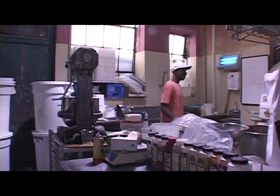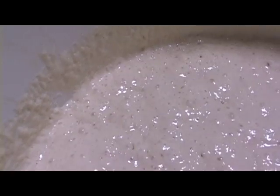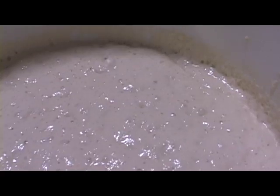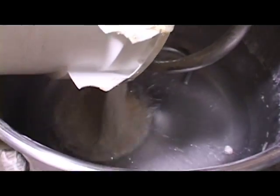Next I'm going to put the starter in. Our starter here is very bubbly — it's very much alive. That's what keeps our bread going, and it's very active. It has a very nice aroma — a perfect starter to have when you make a sourdough.